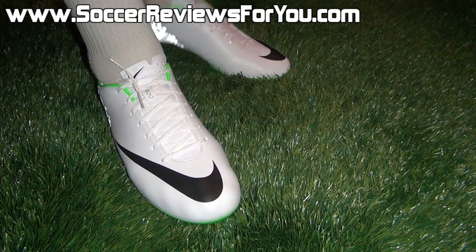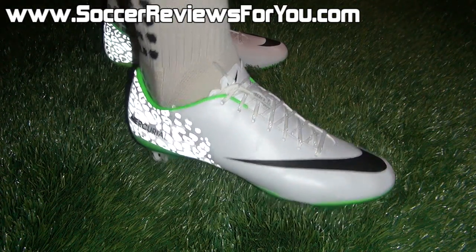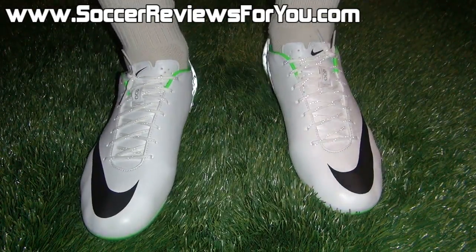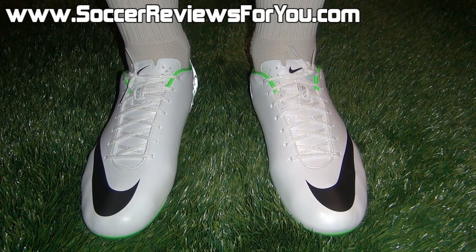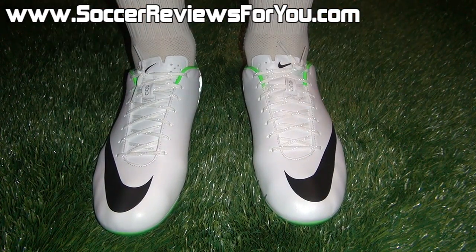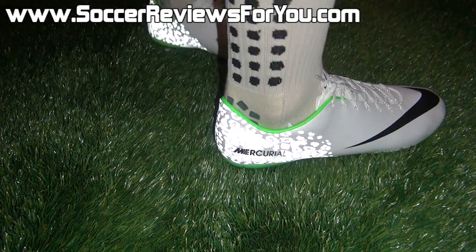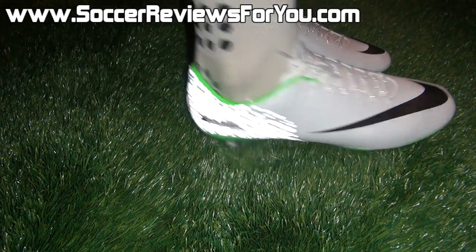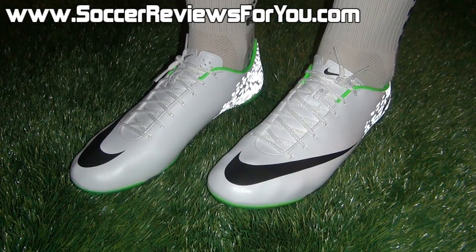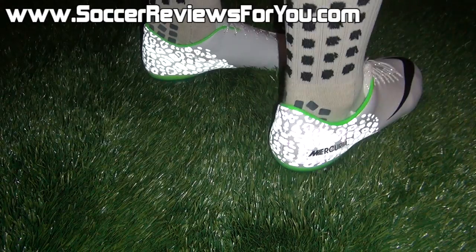In terms of overall comfort, it's fairly wearable from right out of the box. There is a little bit of stiffness from the upper as well as the glass fiber soleplate from brand new, but after a couple hours of wear time, you will find that it softens up quite a bit and becomes a lot more comfortable. In terms of the fit, this is a very tight, very narrow fitting shoe, so if you do have wider feet, this is definitely something to stay away from. I have about average width feet and I'm pretty much at the maximum of what this shoe can handle. If you have regular to narrow width feet, you should be able to fit in this shoe with very little issues. In terms of sizing, I'm wearing my usual size 9 US here and the fit and length is pretty much perfect, so I would strongly recommend going true to size for the best possible fit.